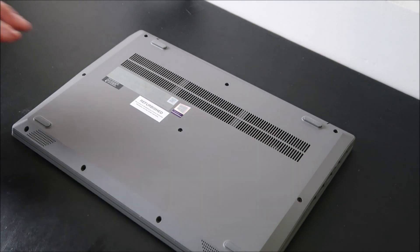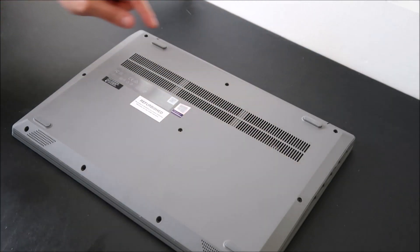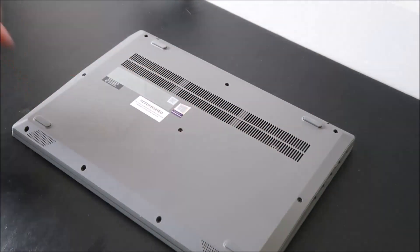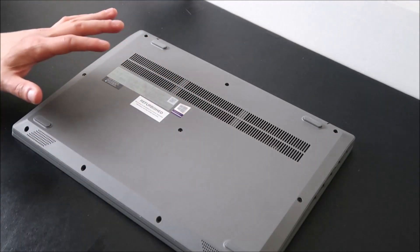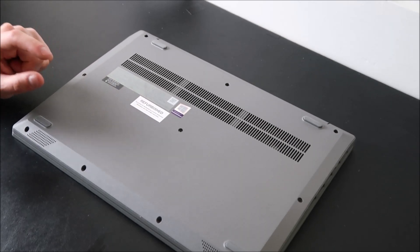Most computers you'll have to remove your bottom screws. Watch out for any screws under your battery, any screws under your DVD player. Some computers may have screws under your rubber feet, and some computers you may have to take off your keyboard and undo some screws under there first in order to get the panel off. Either check all these places if you're comfortable, or look up a disassembly video on your specific model.